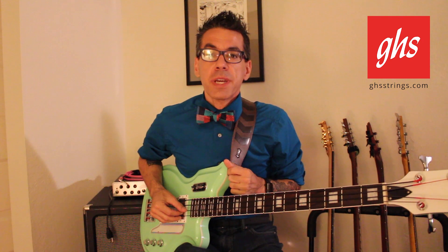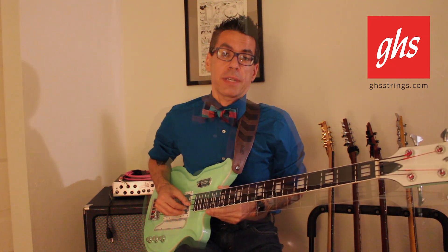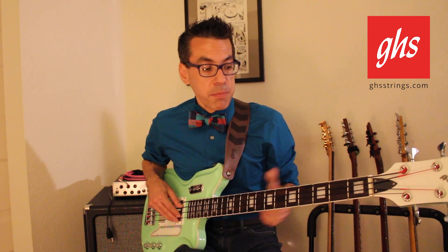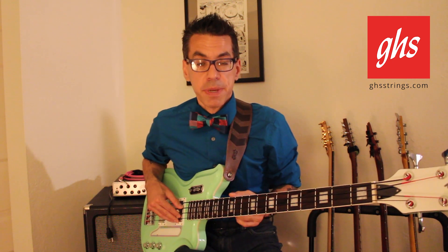New for 2018, GHS Strings is proud to reintroduce our tape-wound bass strings. Wound by the artisans over at Innovation Double Bass Strings, our tape-wound bass strings feature a black nylon tape wrapped over a flat wound electric bass string.